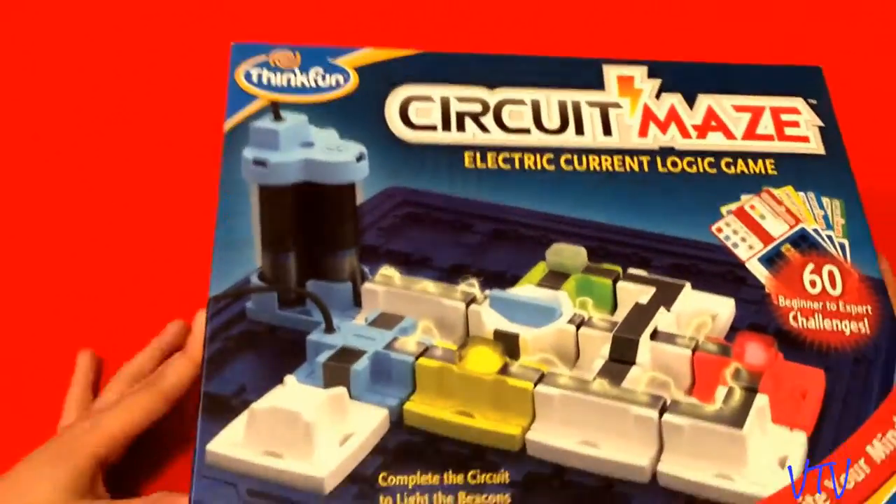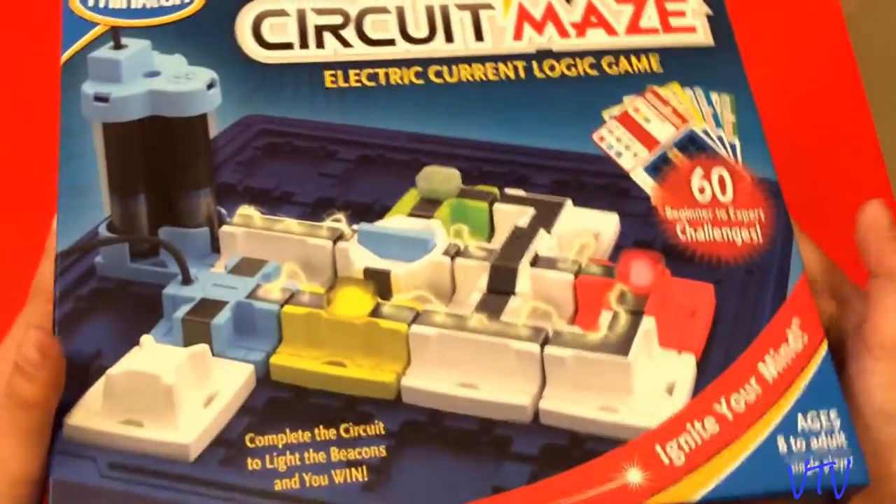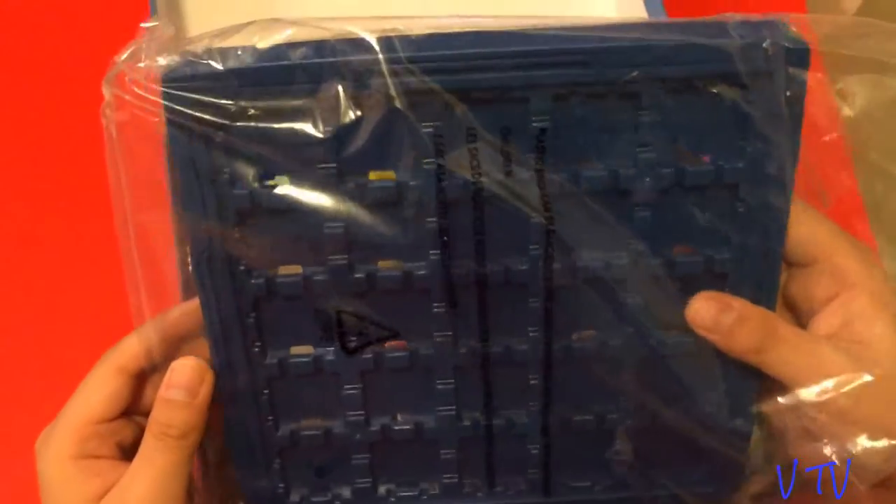Now let's get this out. This box doesn't want to come out. Okay, it comes with this, and we seem to have the 5x5 grid.